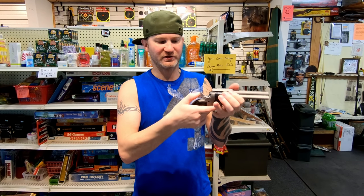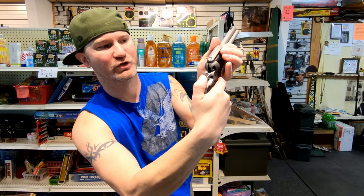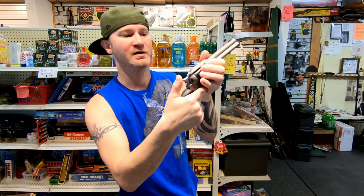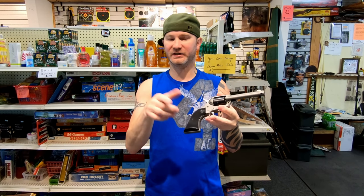The Ruger also has a transfer bar. When you pull the trigger, it puts the bar in front of the firing pin so the hammer can hit it. If you're not pulling the trigger, it moves the bar out of the way. So you don't need a safety, and you can load this up completely — all six.